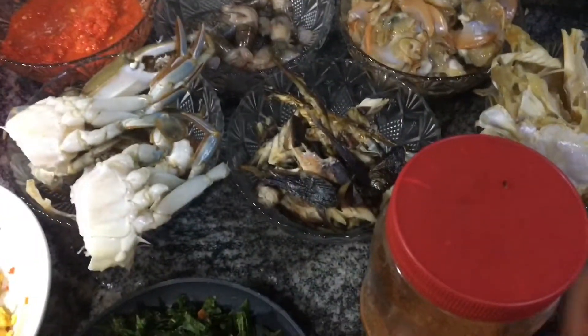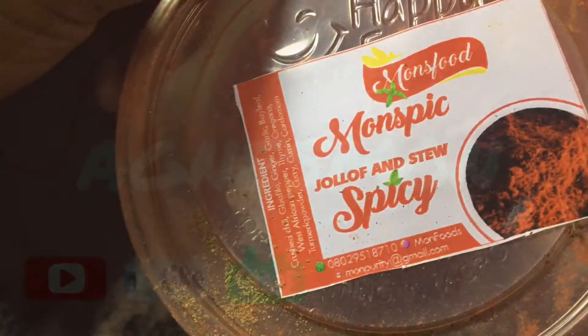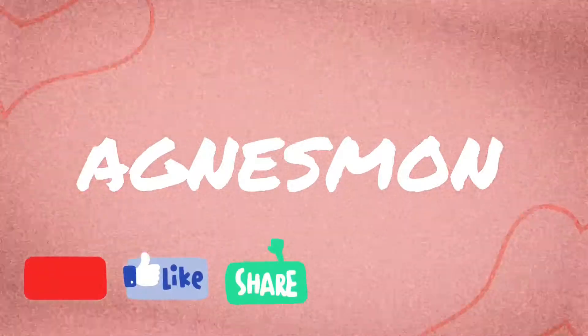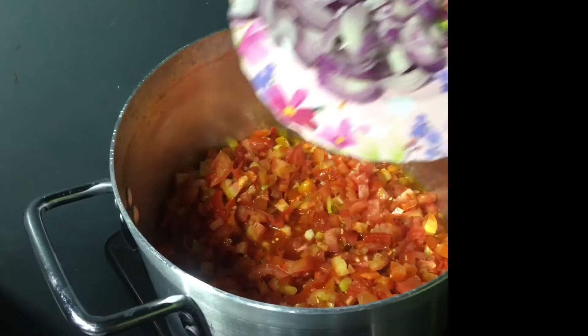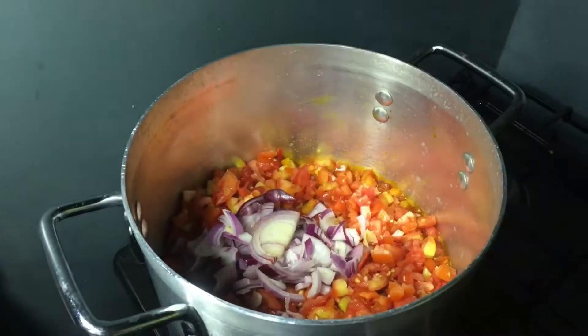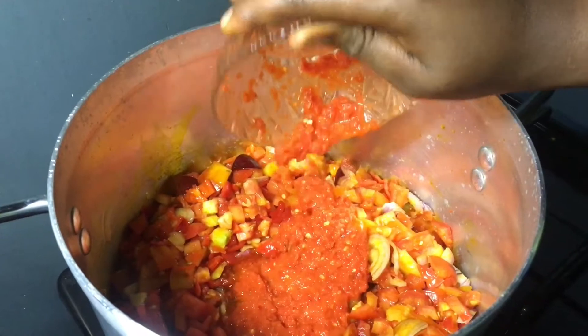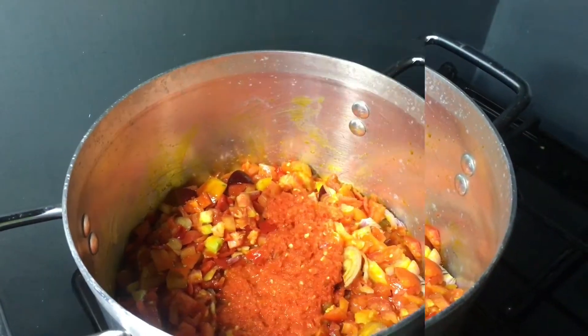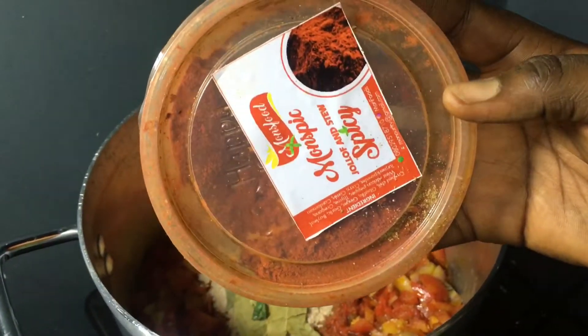This is quite interesting because we're not going to miss out on our mon spice — our favorite spice. So let's get started. First of all, you're going to fry your tomatoes with onions in red oil. Steam the red oil, then add your pepper, crayfish, seasoning cubes, and bay leaf.